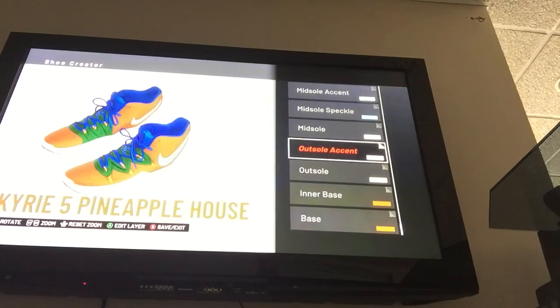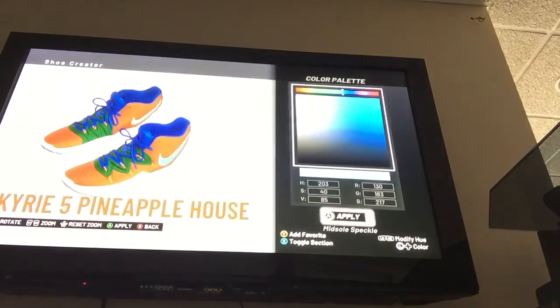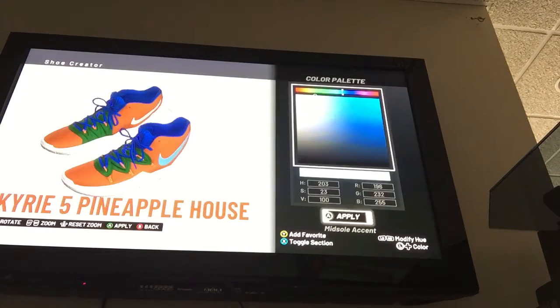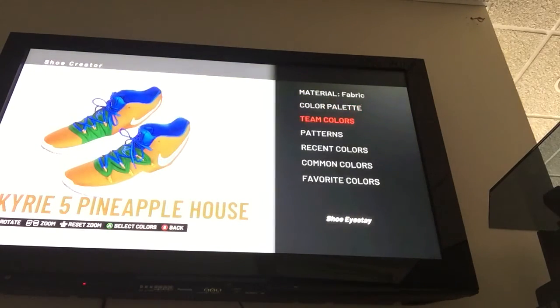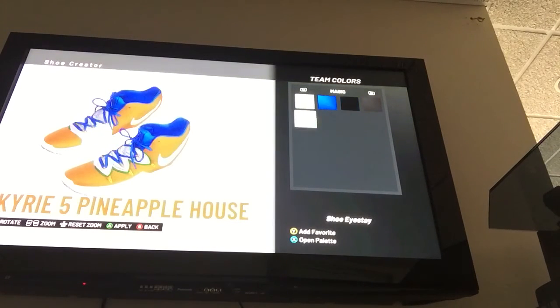Outsole is going to be rubber and white — select white from any team. Outsole accent: rubber, white. Midsole: rubber, white. Midsole speckle: default — R 130, G 183, B 217, H 203, S 40, V 85. Midsole accent: shiny plastic — R 196, G 232, B 255, H 203, S 23, V 100. Toe: same dark orange with fabric. Shoe I stay: fabric — use a lighter green. Don't use dark green; use a lighter version.